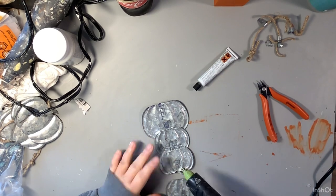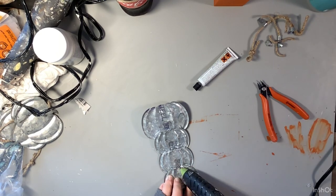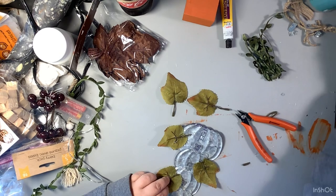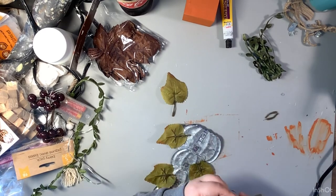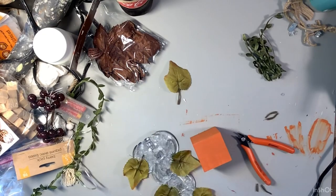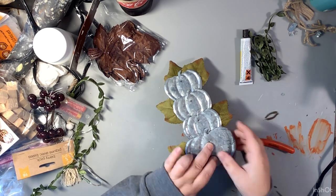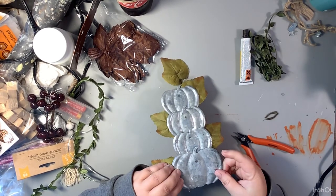Once we get that finished we're taking some leaves that I cut off some picks from Dollar Tree and I'm just going to use these to embellish this a little bit - gluing them on the back and letting them stick out the front. This turns out super cute when it's finished. Next we're going to take our Fix-All adhesive and hot glue and glue our topiary right to the block. The block is basically just used as something for the pumpkins to stand up with, because the pumpkins themselves wouldn't have stood up on their own.